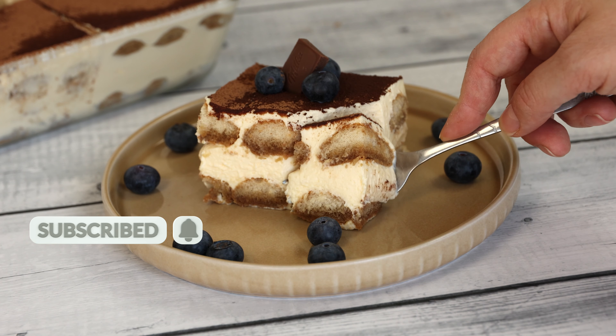Whisk the mascarpone cheese in a separate bowl until it becomes smooth and creamy. Combine the mascarpone cheese with the cooled egg mixture, whisking until the ingredients are thoroughly incorporated and smooth.